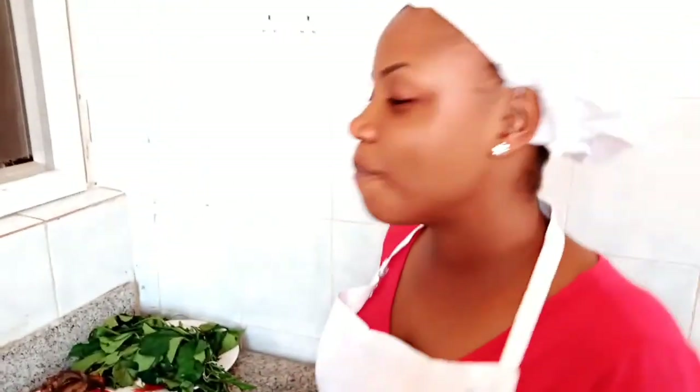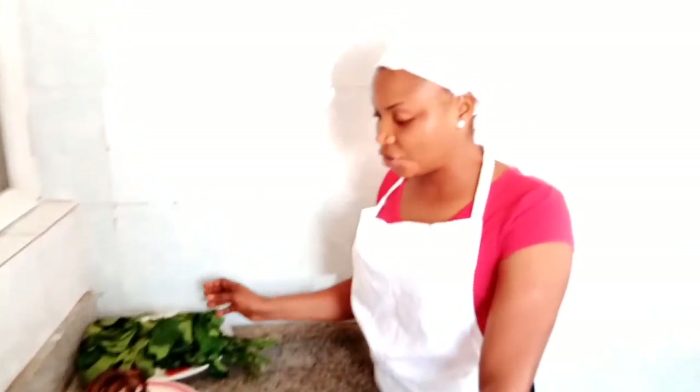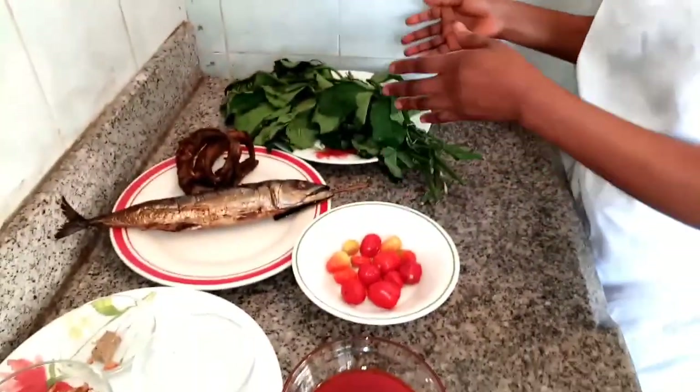Thank you. So guys, today I'll be teaching you how to make plantain porridge. I've been really, really craving for this, and so I decided to make it for myself. And I thought I should show you how to make it. It's just going to be a simple video with very little ingredients because it's just for myself.